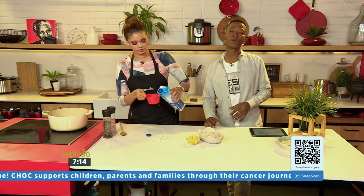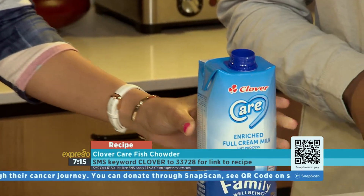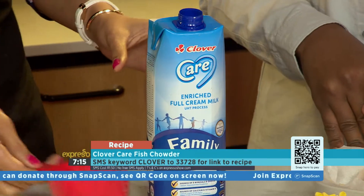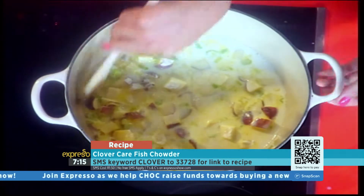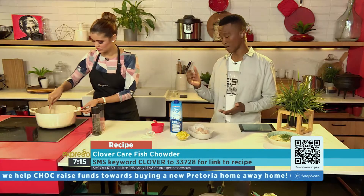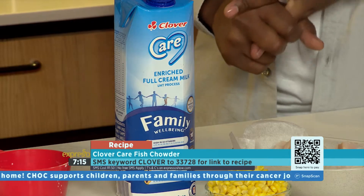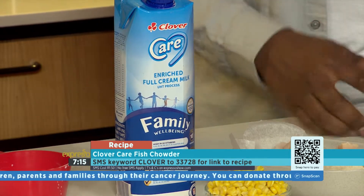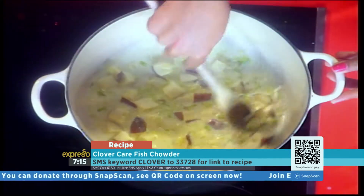You at home can SMS the keyword Clover to 33728 and we'll send you the link to the recipe as well as the ingredients list, so you can make an even bigger batch for the family. Our hero ingredient, Clover Care, is the first enriched milk on the market in South Africa, high in vitamins and nutrients needed for the whole family. It's also supported by the National Osteoporosis Foundation of South Africa.